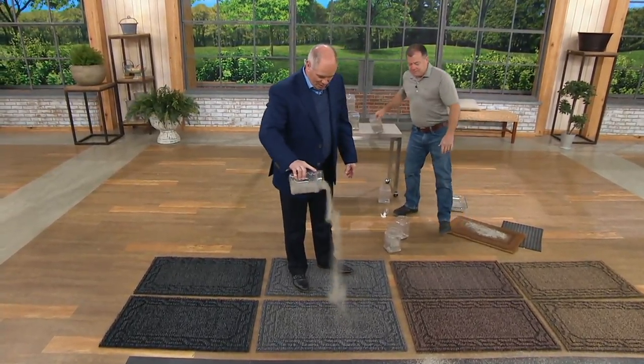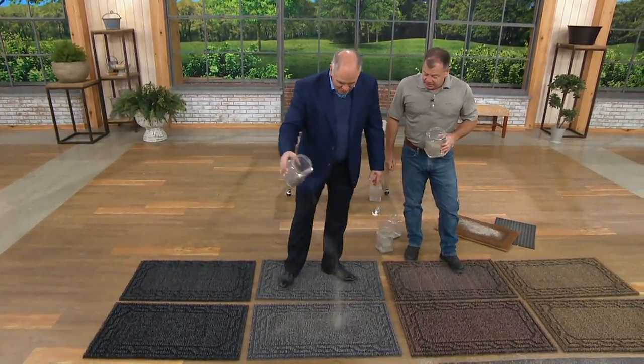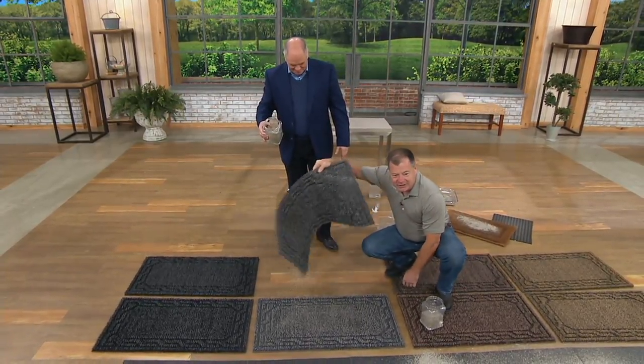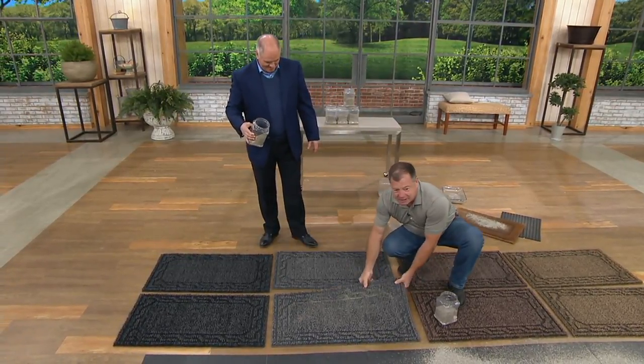That mat already had five pounds of dirt in it — are you serious? It did, and you didn't even see it. Okay, here's nothing in this mat — I can show you nothing is coming out of it. Now let me lay this flat here, pick this up and show you — there's over six pounds of dirt in here. Isn't that amazing?